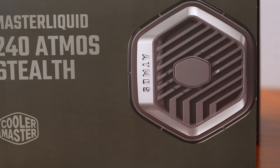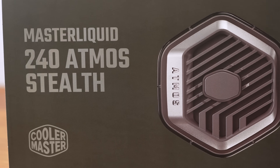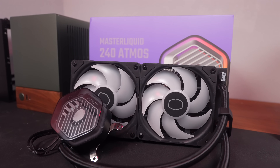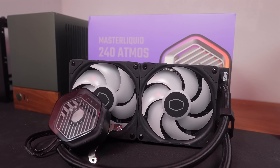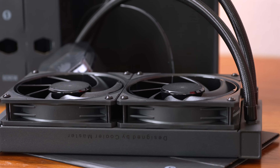Welcome to Two Machines and More. Today I'm sharing my review of the Cooler Master Atmos Stealth. This is a 240 millimeter version. I've covered the original Atmos before and was very impressed with it, and what I'll do here is revisit the Atmos with the current gen CPU and share why this is such a good cooler.